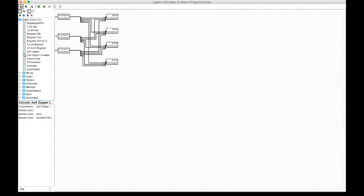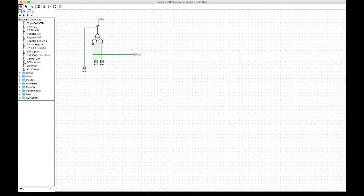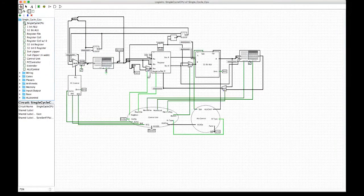Here's another zipper, which is the same as the earlier one but four times as wide so that we can connect it to four of the register cells. Next we'll take a look at the PC controller, which is set up exactly like we have it in class. You can see we have various signals — jump and two branch signals — wired up so that they output one signal that goes out into the data path.